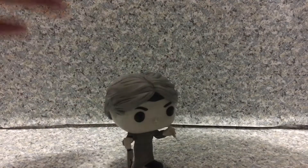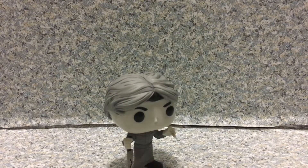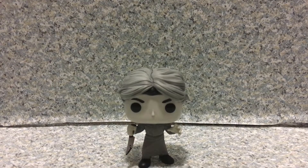Now let's release Norman Bates. I did get this at FYE. I didn't get this at the convention center — I got this online because this pop is shared with FYE.